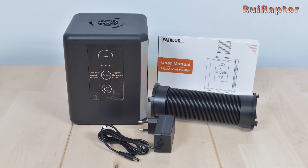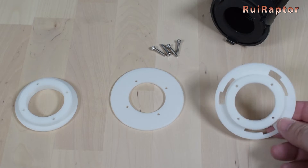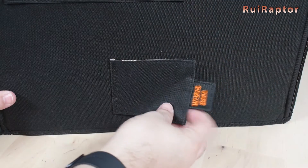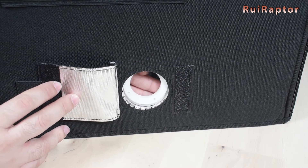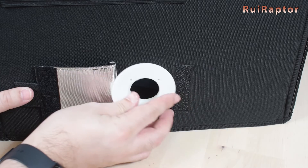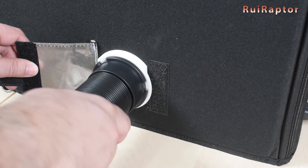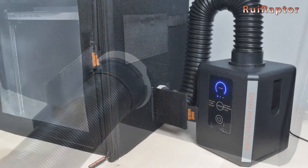Since we had a fume extractor from a laser engraver laying around, we decided to design a few parts so we could attach the hose from the extractor to the enclosure. All the parts that we designed are available on our CULTS page, so feel free to download. You can check the links below in the video description.